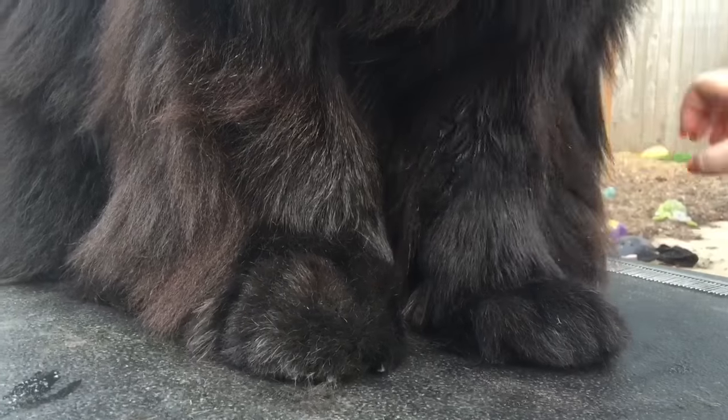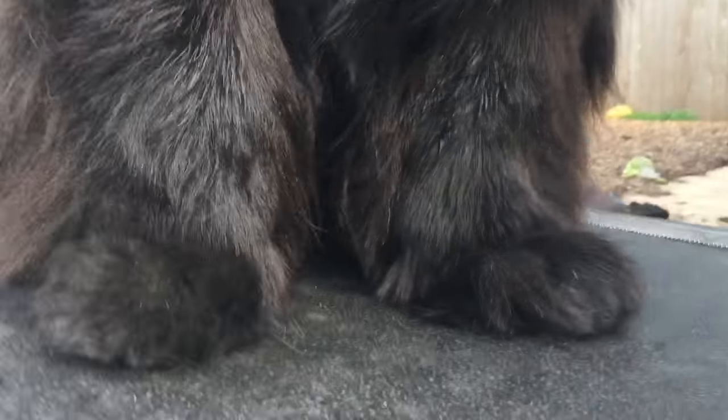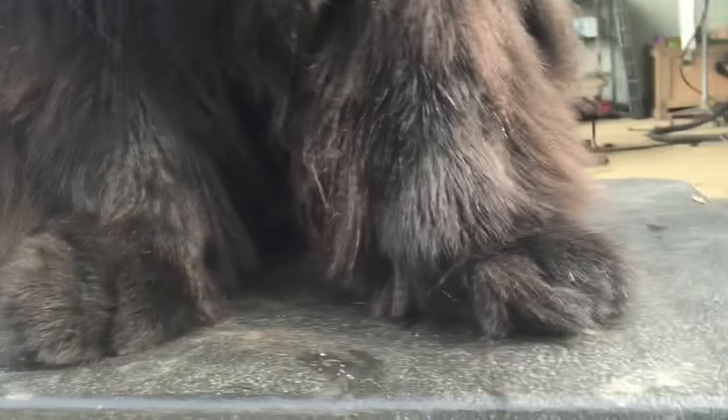He doesn't want to move his foot. I have to move on.